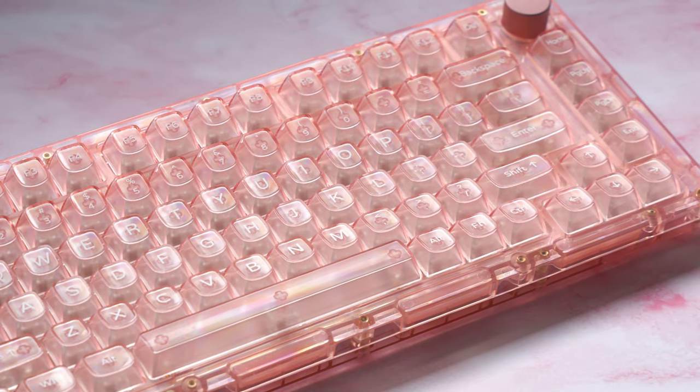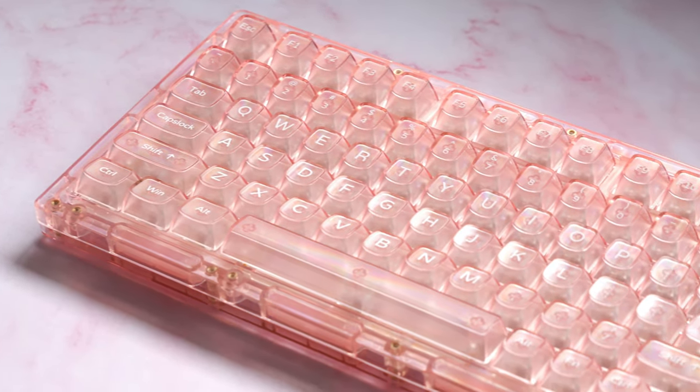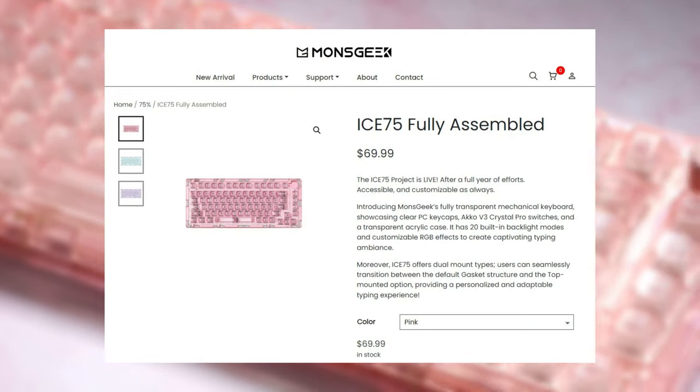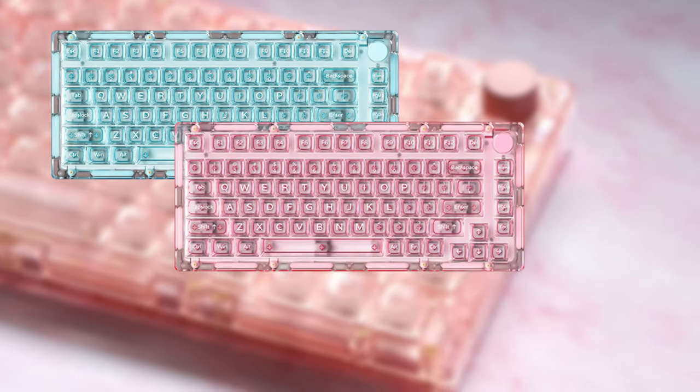But now they're back with a new board that's a little bit different from their recent releases, as this is an all-polycarbonate, see-through, pre-built board. The board is available straight from Monsgeek's site, priced at $69.99, available in a few different colorways: blue, pink, and purple.